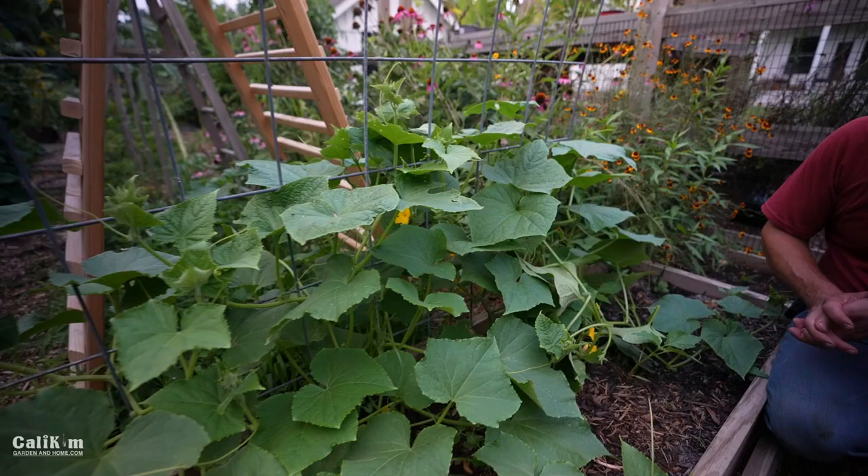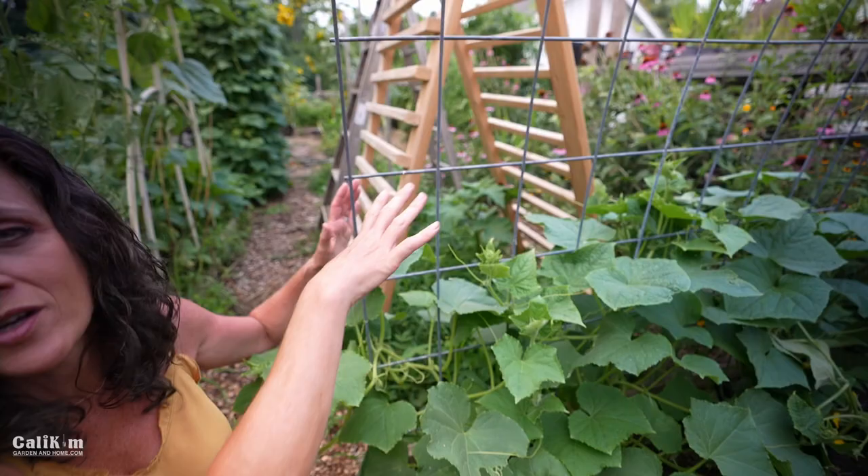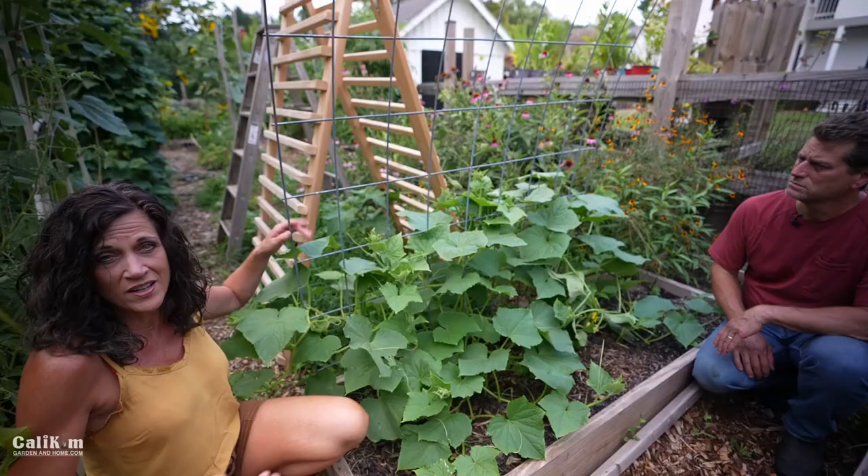There are so many different ways to trellis. This cattle panel is just arched over two raised beds — very simple, very inexpensive — and you just weave the plants up the trellis as it grows. You can even use a simple stake or some galvanized metal fencing. And here's a great little A-frame trellis right behind it here.